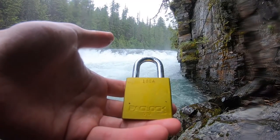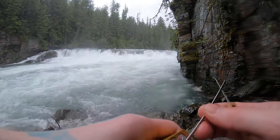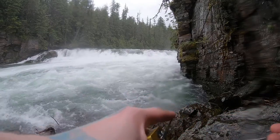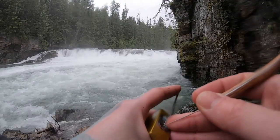Hello, LockpickingDev here. I have a Packlock 100K. We're at McDonald's Falls, and we're going to see if we can get this sucker open real quick. In all honesty, I've had trouble with these lately. They're six pins, and I just lost the feel of them, so we'll see how this goes.